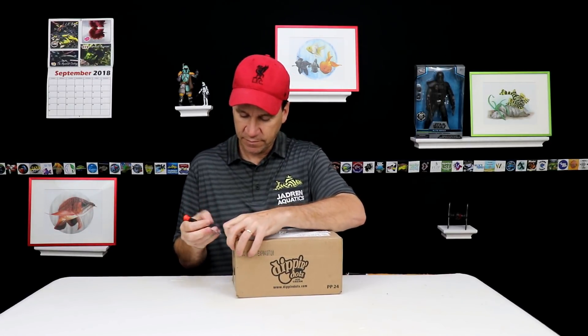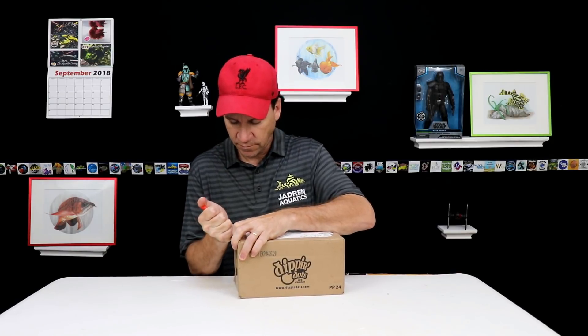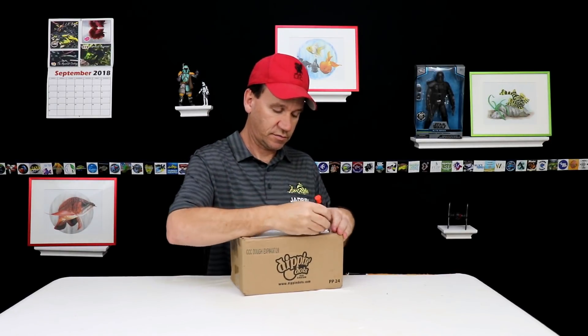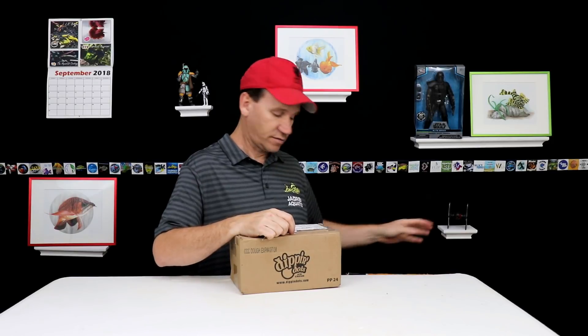I'm opening with a goofball screwdriver because I don't know what I did with my knife. Holy mackerel. Maybe I should have opened this beforehand instead of waiting. Maybe I should have torn his address off so you guys can't see where he lives. You can see mine — I don't care. I always ship it to work.